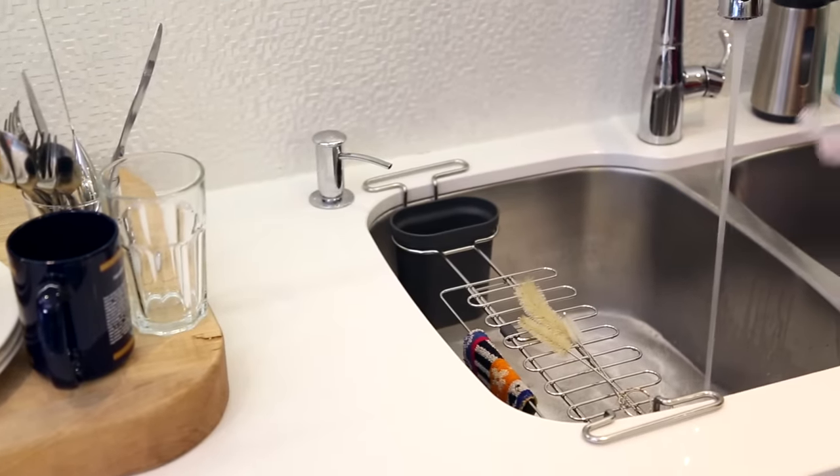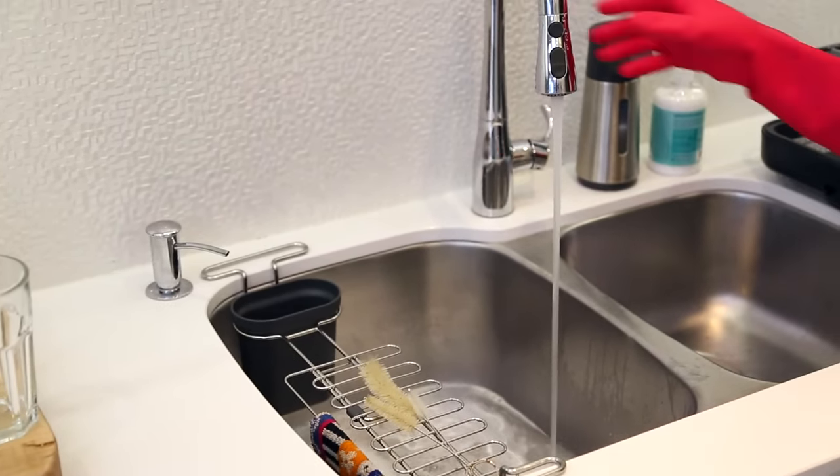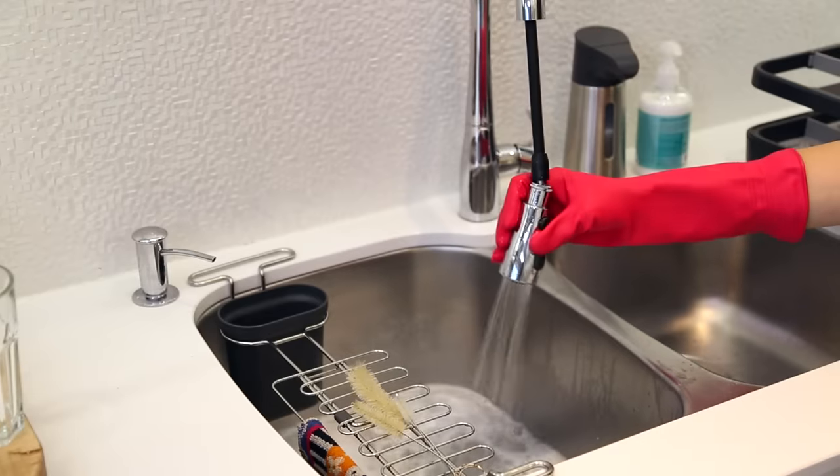Now let's talk about products and techniques. What I like to do is fill one of my sinks with hot water and then add one or two squirts of dish soap to it. I like doing this instead of running water and adding dish soap to my sponge all the time — it's more economical. You use a little bit of water, a little bit of dish soap, and you're good.